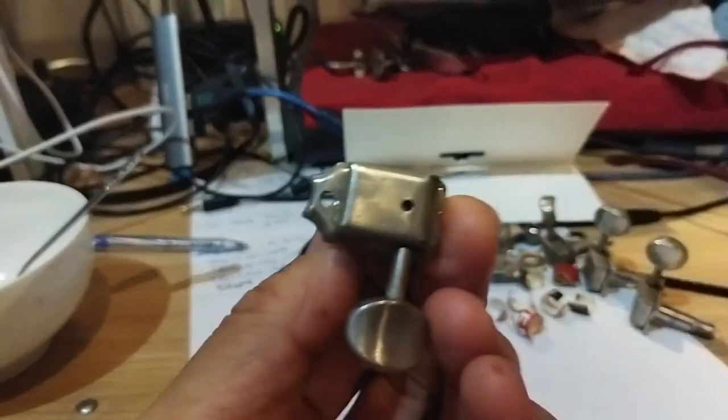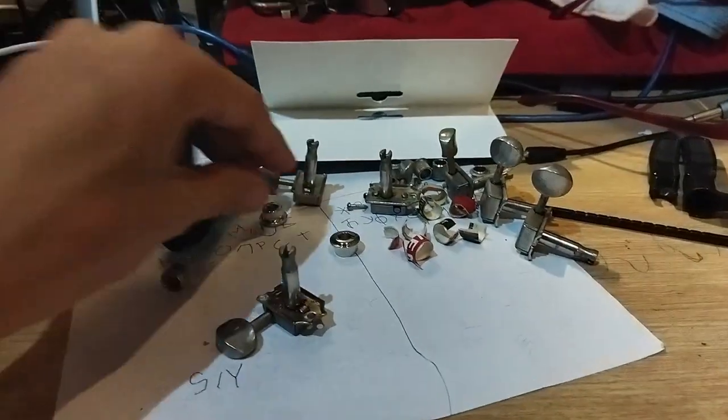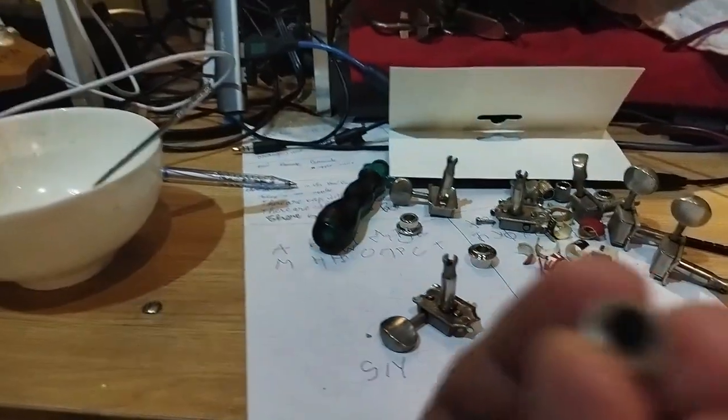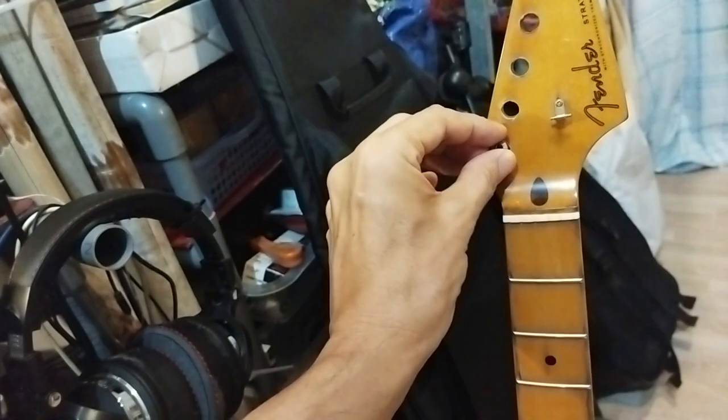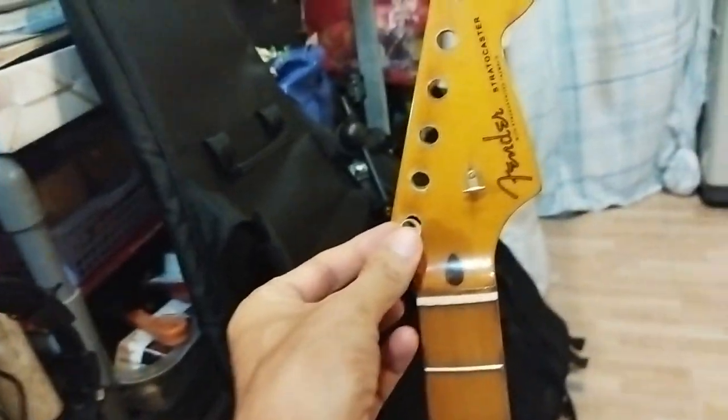I had these old speed shaft tuners and of course these bushings — the original bushings — were just rattling in the hole. He put some paper washers in the hole but of course that was a temporary solution.